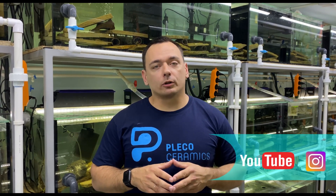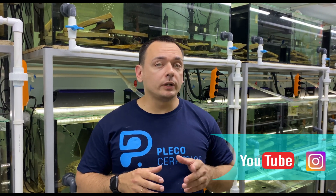Well guys, I think that's enough for our second video. Don't forget to like and subscribe to our channel. In our next videos we'll share more real life hacks that professional breeders normally don't talk about. Thank you for watching and see you soon!